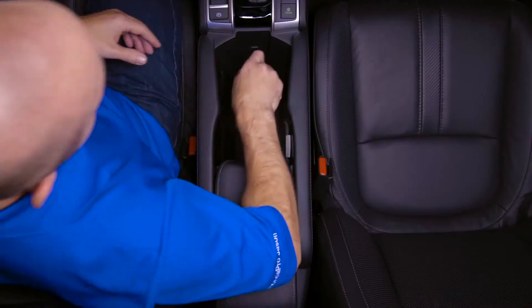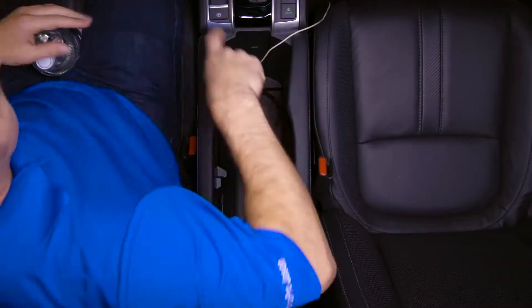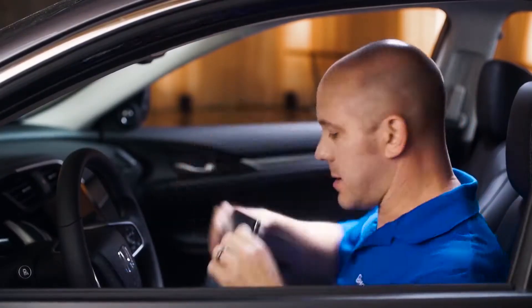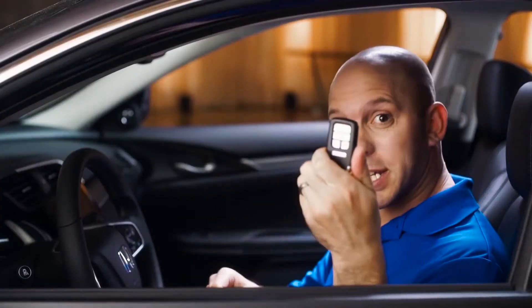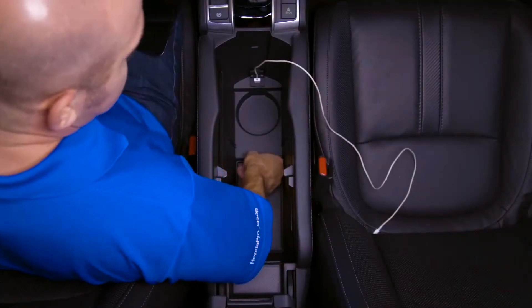A tip and trick all about the functionality of the center console: you have a spot for a one-liter water bottle, a spot for a tablet, a spot for your smart key, a USB port, and the spill mats are removable.